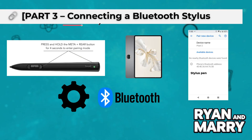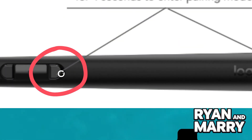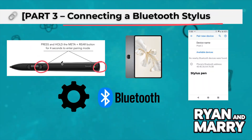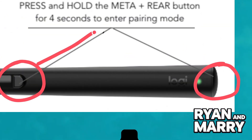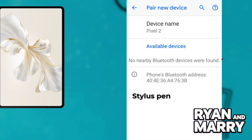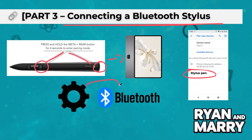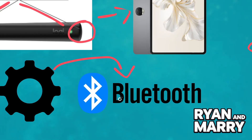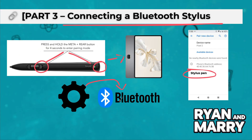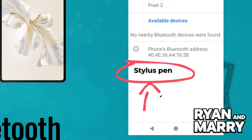Part 3: Connecting a Bluetooth Stylus. If you're using a Bluetooth Stylus, follow these steps. First, turn on your stylus by pressing and holding the power button. On your Honor Pad 9, go to Settings, then Bluetooth, and make sure Bluetooth is turned on. Put the stylus in pairing mode — check your stylus manual for how to do this. On your tablet, look for the stylus name under Available Devices and tap to pair. Then open a drawing app and test it out.